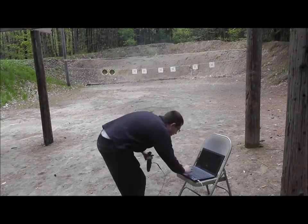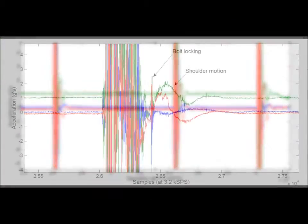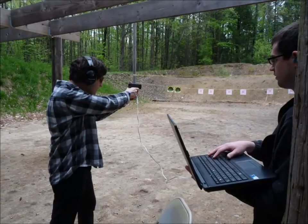The acceleration from the rifle can be seen and the actions of the kickback and shoulder motion are observed. Acceleration can also be used to diagnose accuracy issues,